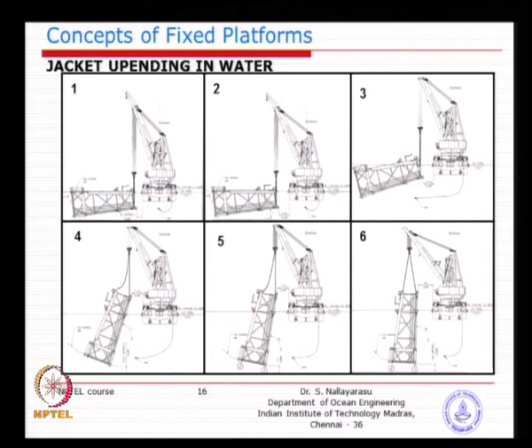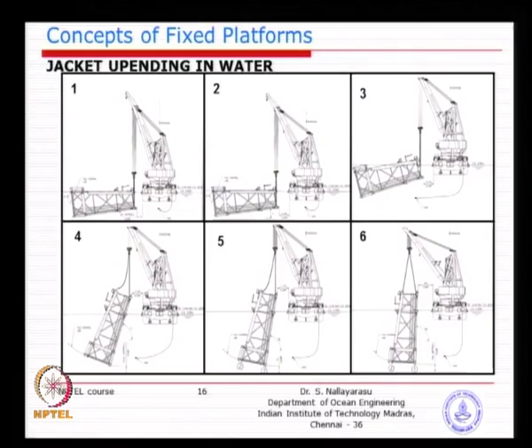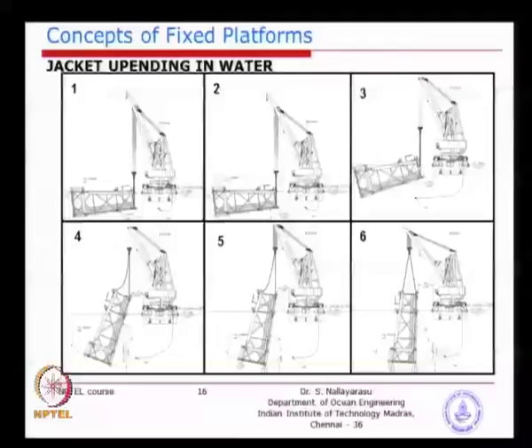If you do not fill water at the bottom and lift it then release, the jacket will come back to its horizontal position. As you move the top portion upwards, you also need to flood the bottom portion. This process of manipulation of centre of gravity and centre of buoyancy is called appending. As you reach near vertical, you must ensure at all times that the jacket bottom is not hitting the sea bed — minimum clearance needs to be maintained.